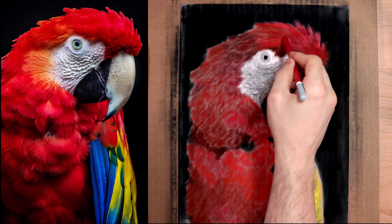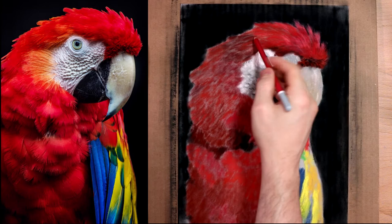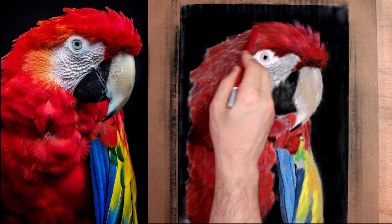What we don't want to do is draw every single hair or feather. What we do want is to get the values right — values are the critical piece. If you can get values right, your color can be sort of off and it doesn't really matter. As long as the values are dead on, you can get away with a lot.